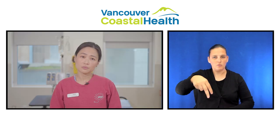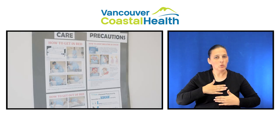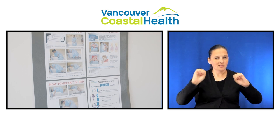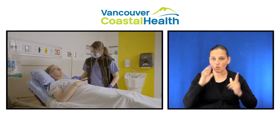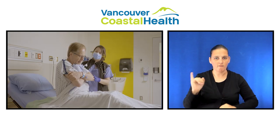It is also important to practice deep breathing and coughing exercises five to ten times every hour while you are awake. This will help to prevent any infection in your lungs and will open up your lungs.